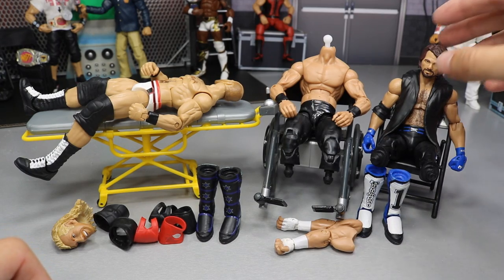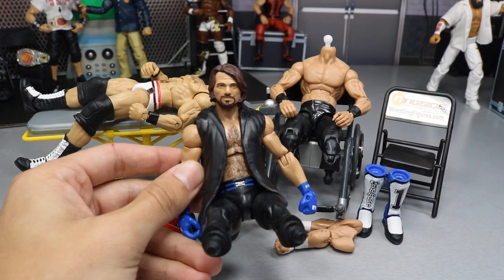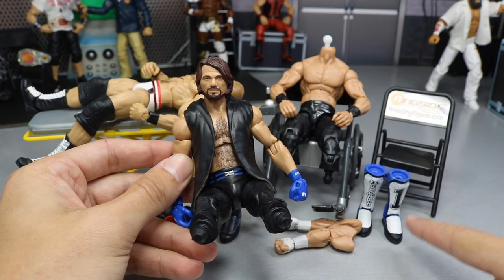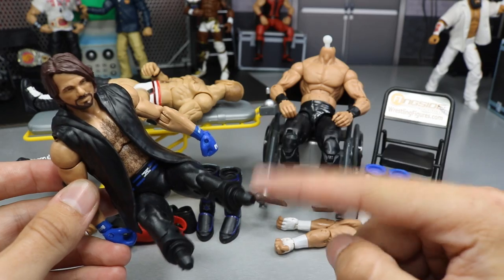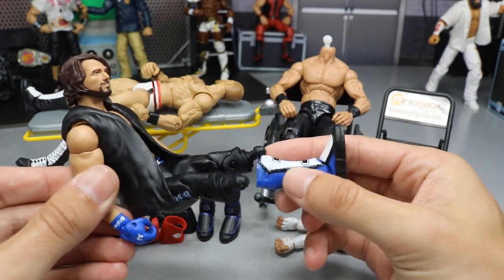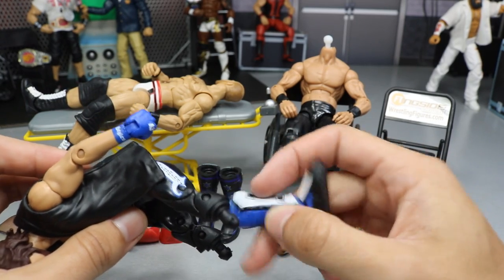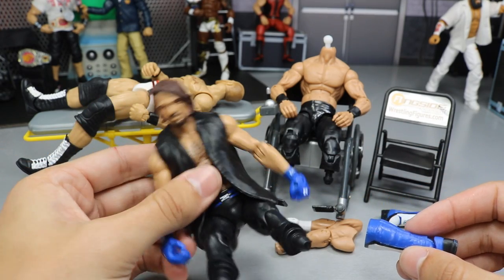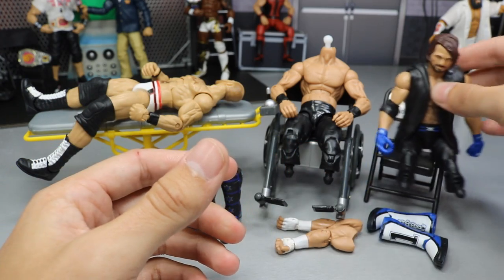We have AJ Styles over here, the phenomenal one — this is the Elite 47 figure, his first ever Elite. What we're going to be doing is taking these extra Elite 56 kick pads and these black open knee pads. We're going to slide the black open knee pads on and pop the kick pads on there. I think that'll be fresh. I've seen a few people do this swap before because it has white in the logos with blue outline. I think this will be a really nice touch. Since I have four of these Elite 47 AJ Styles, why not go ahead and do that swap?